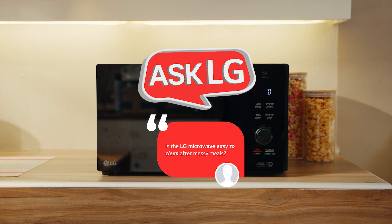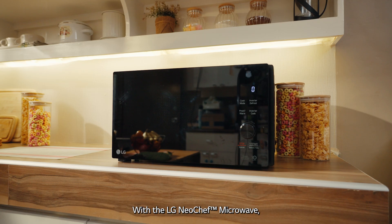Someone sent in a concern: when in a rush to get ready for school, I tend to make a mess in the microwave when preparing baon for my kids. Is the LG microwave easy to clean after messy meals?